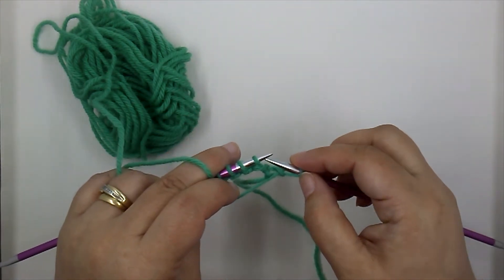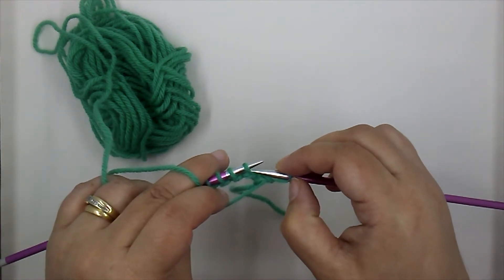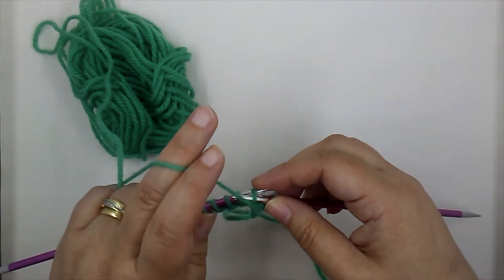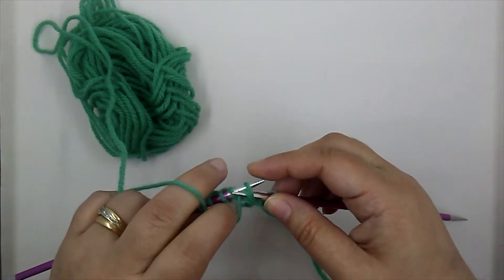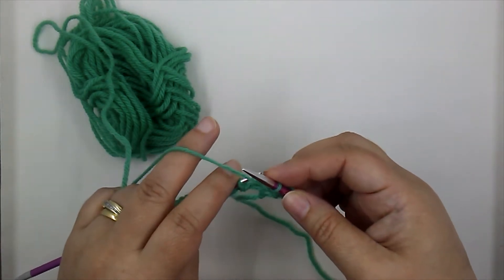We insert our right needle into that next stitch on the left needle from right to left, bring the yarn up and around, pull that stitch through, and drop the old stitch off the needle.